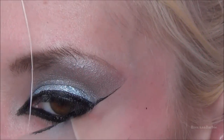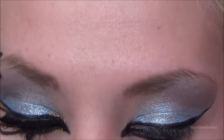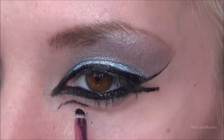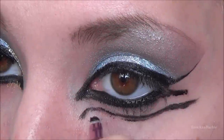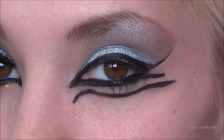Once you do that, go ahead and remove the tape — as you can see you have a very sharp eyeshadow and eyeliner line. Next I'm going back in with more eyeliner, making all the little Egyptian shapes, going off of the reference picture. This was all done with either cream eyeliner or liquid liner — I'm not a makeup artist so it looked a bit wonky, but I did the best I could.